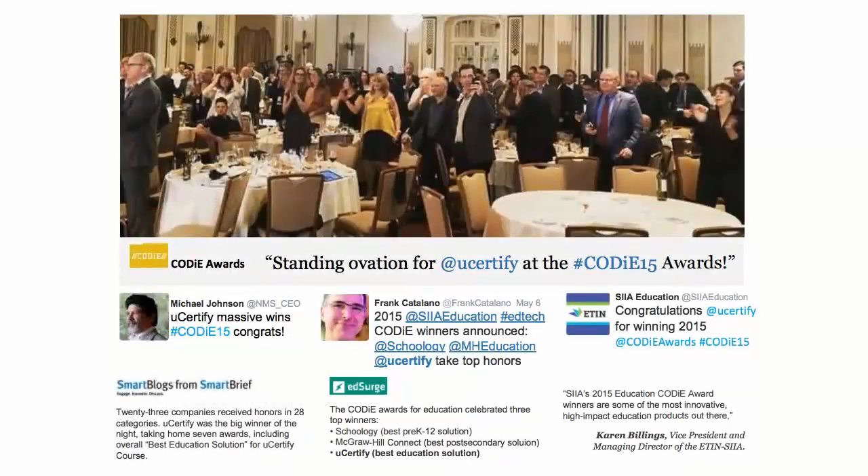UCertify's expertise has been recognized worldwide. UCertify has won SIIA CODiE Awards 2015 in six categories and was the overall winner in the Best Educational Solution category.